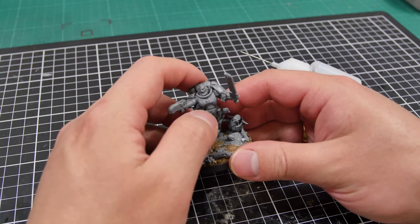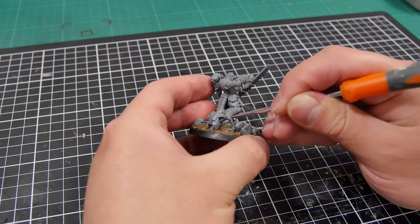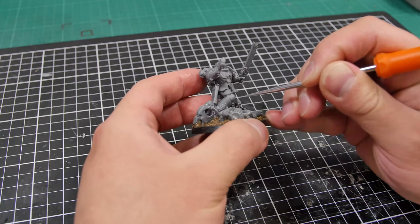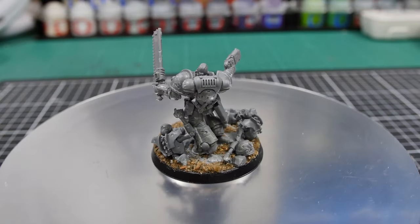Once sanded, I added the final cherry on top by adding some decorations to his armor, including some purity seals and some battle damage to show that Sergeant Castus is getting some wear and tear from these Necron warriors. And there you have it — Sergeant Castus in all his glory without breaking the bank.